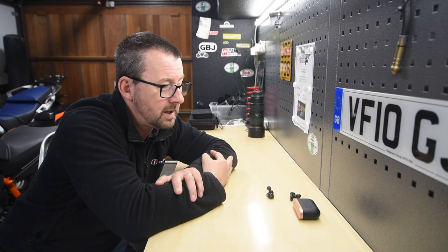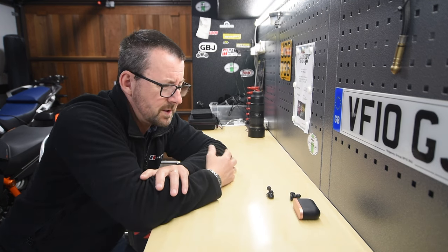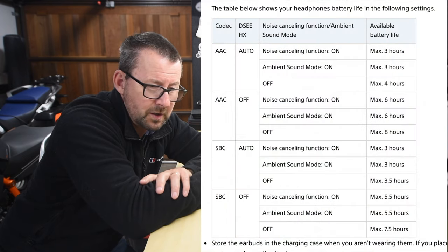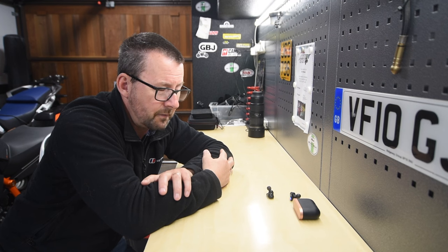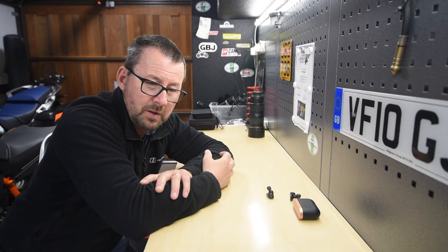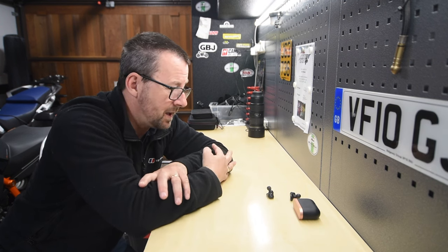Before I put the new batteries in I was getting 45 to 50 minutes; now I'm getting between four and a half and five hours. The manual says you should get six hours with noise reduction on and up to eight hours with it off. With noise cancelling or wind reduction active while walking my two German Shepherds, I'm getting between four and a half and five-plus hours — more than happy with that. It's a very quick five minute fix for each bud. If this has been of some use, please give a like and thumbs up. Hope you liked it — be happy and stay safe.